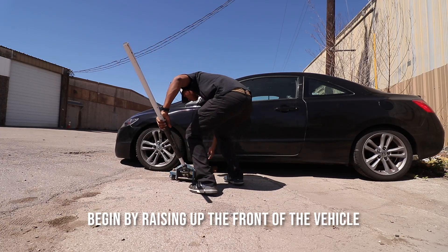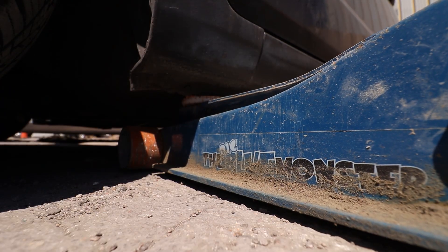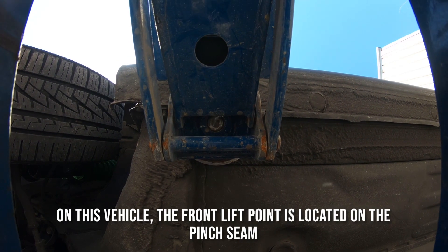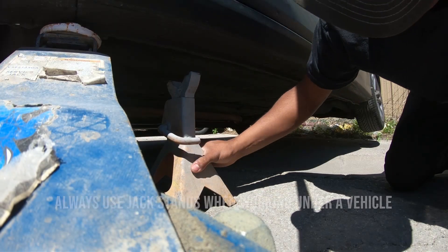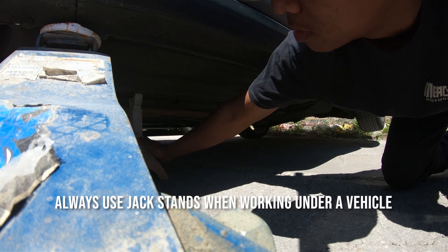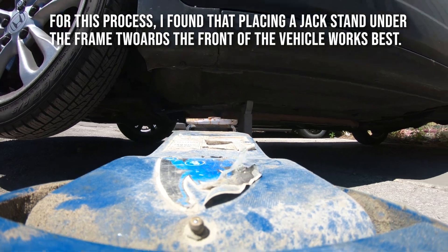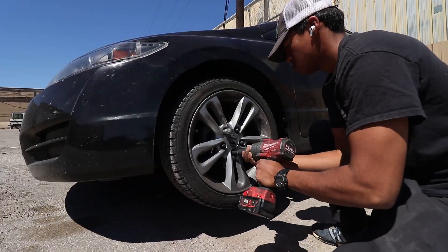Begin by raising up the front of the vehicle. If you are unsure of the correct jack locations, refer to your owner's manual. On this vehicle, the front lift point is located on the pinch seam along the bottom of the car. Remember to always use jack stands when working under a vehicle.